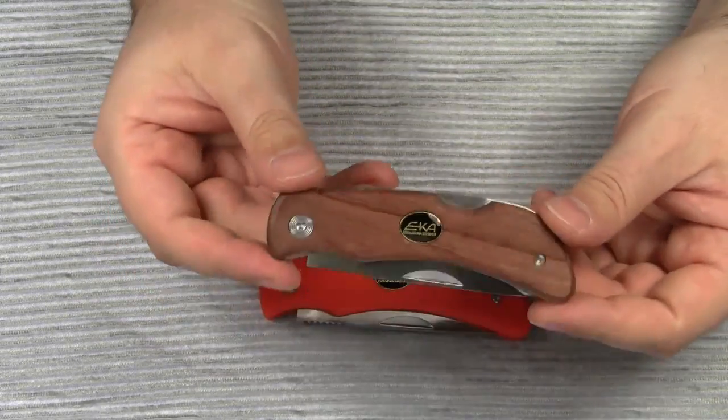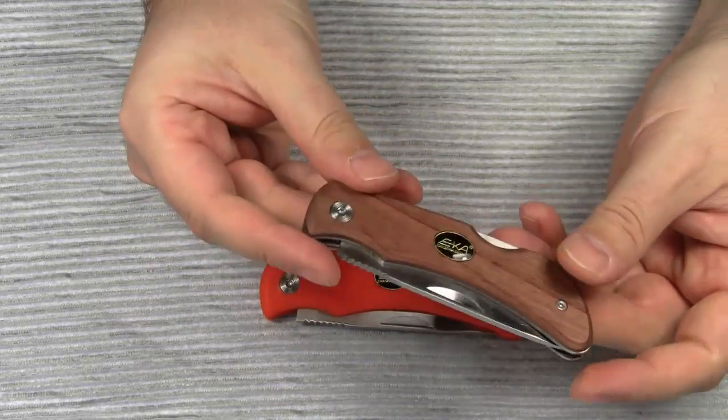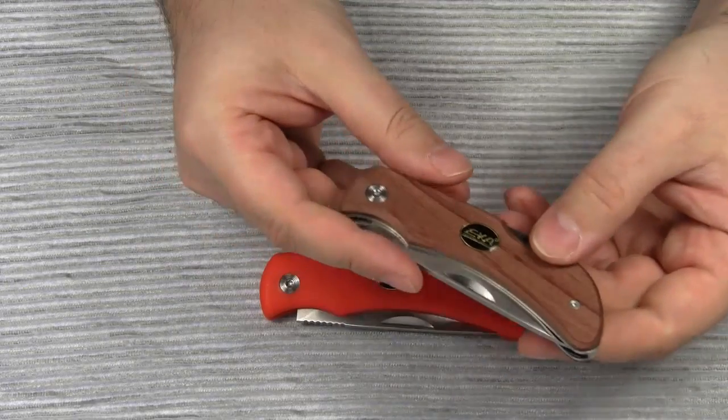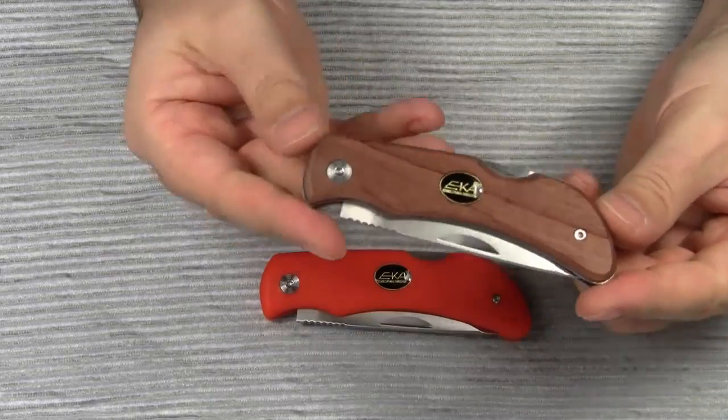The SWEET 8 hasn't gained much attention here on YouTube. There have been only one or two reviews so far, among them an excellent review by Mr. Dagen007. But this knife is definitely worth being shown again.